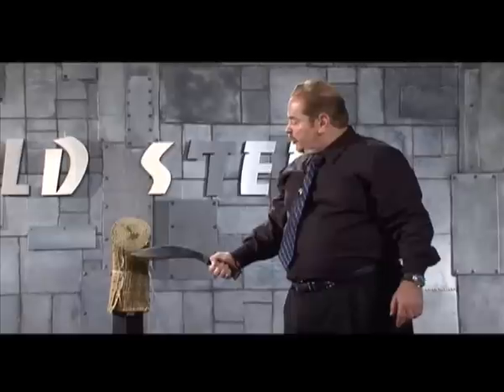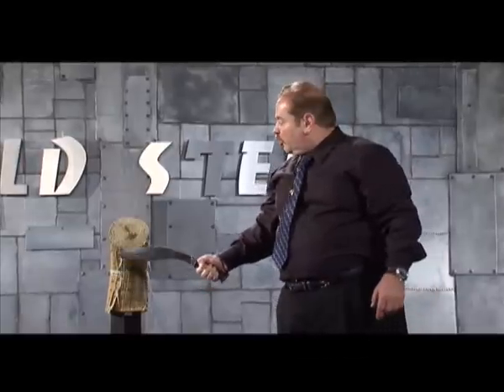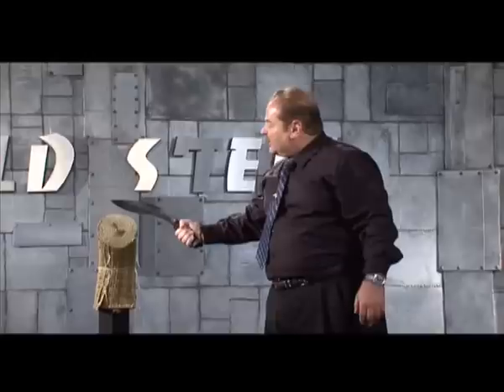This is why you buy Cold Steel. This is why you pay your hard earned money for a Cold Steel knife — because when you're in a pinch and your life is at stake, Cold Steel can deliver. We can make life-saving cuts like this with our knives. Ask our competition if they can.